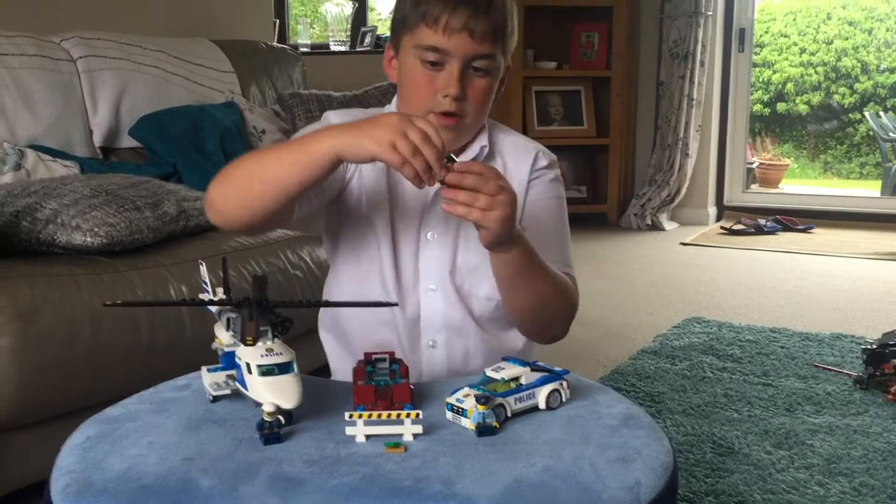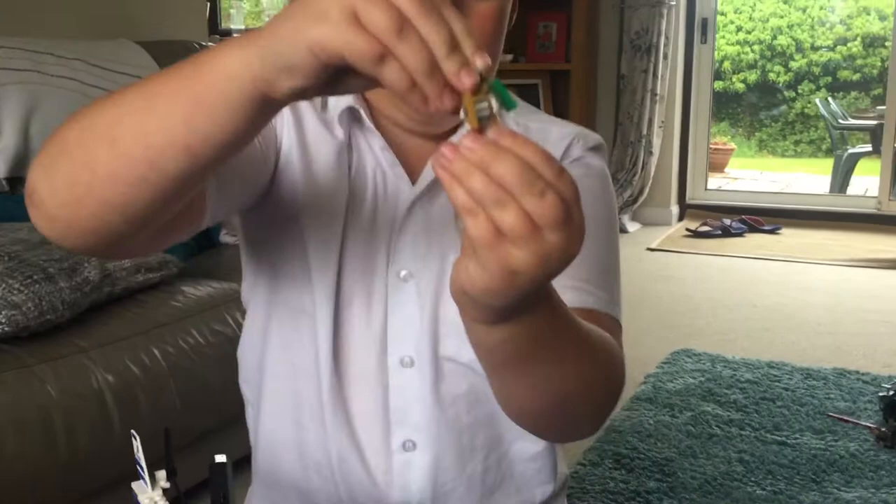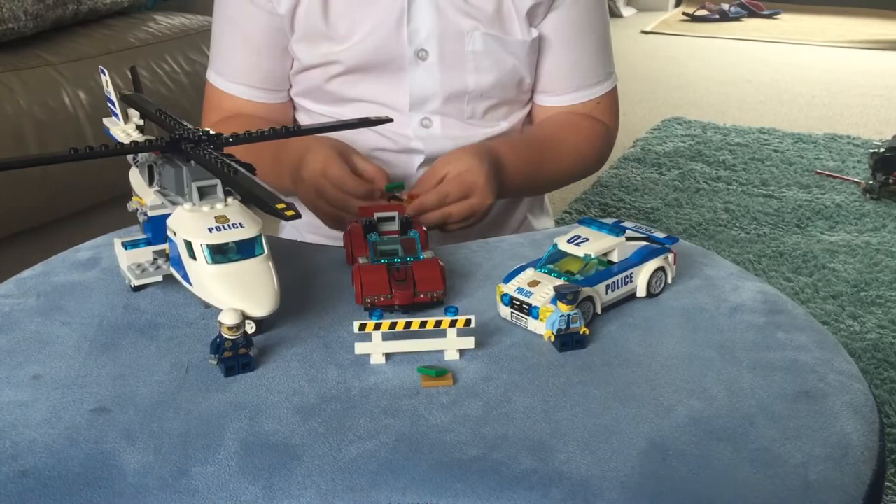Let's take a closer look at the robber. The robber, as you can see, is holding some money and gold. You can take his hat off and he has a print on the back of him and on the front. So let's put him back down here.